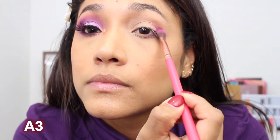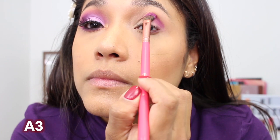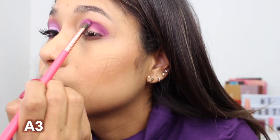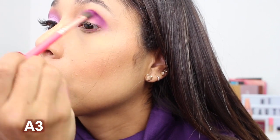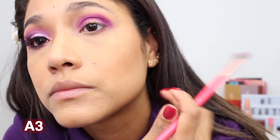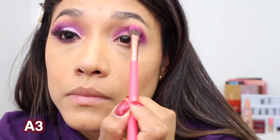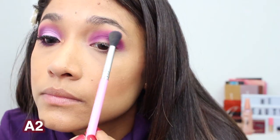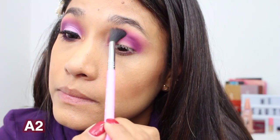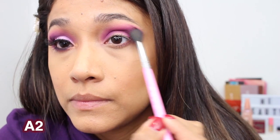Here I'm taking the shade A3 on a fluffy blending brush and I'm just packing that all over my crease. I'm pretty much depositing a lot of color into my crease until I'm happy with the intensity. These shadows are super pigmented, so you don't really need to do a lot of back and forth, but I still had to go in quite a bit to build up to this color. Then I'm taking a Sigma brush with shade A2, which is a lighter purple, to blend out my edges.